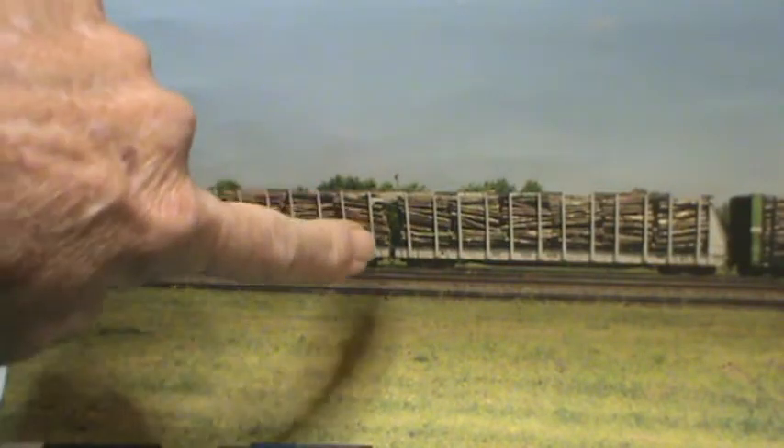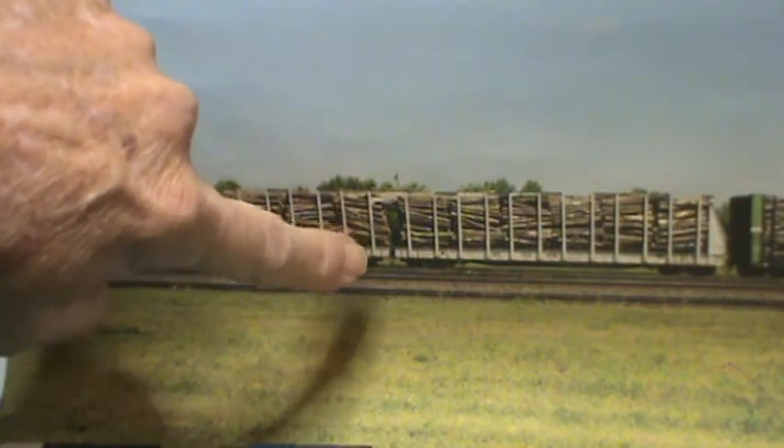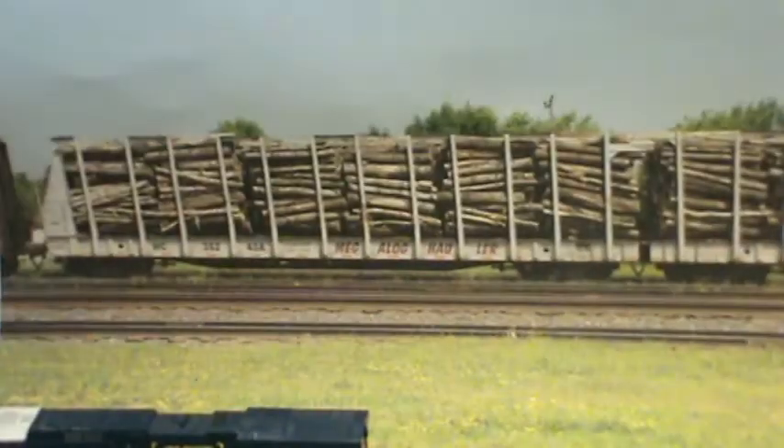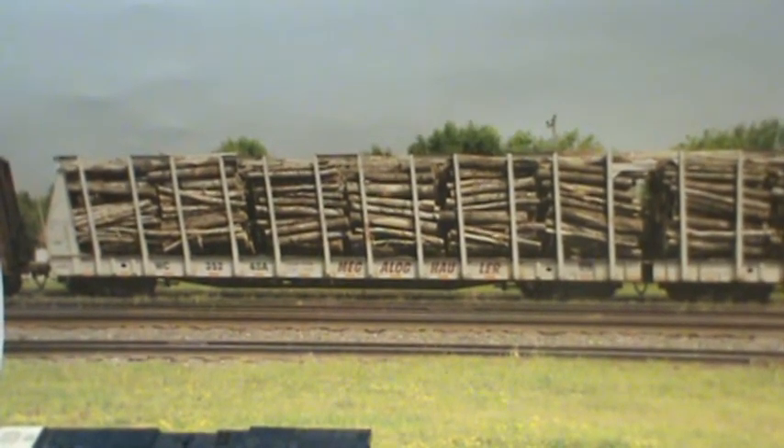Hey everybody, I want you to take a minute and look at these two pictures I got right here. This is called a Mega Log Hauler. I'm not sure of the era that it comes from or the length of each car. This is a two-car setup where the bulk ends have been took off of one end of each one, and it's got a drawbar in the center to keep it together. One of the subscribers presented this idea to me and I like it. There's a better picture of the side.